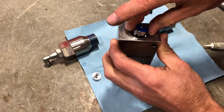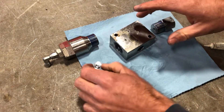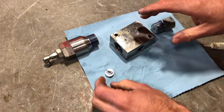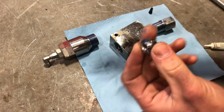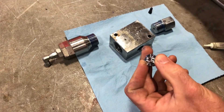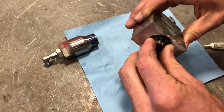Place it in this end. And finally, this little backup piece here — you can tell it has a little dish inside of it. It's what holds the high pressure seal in place.